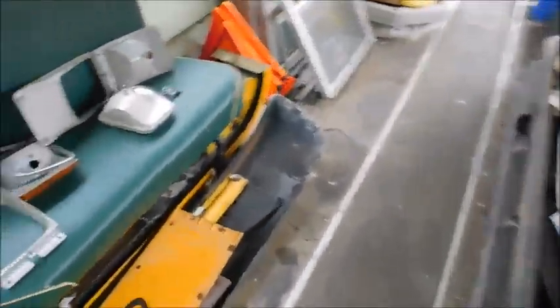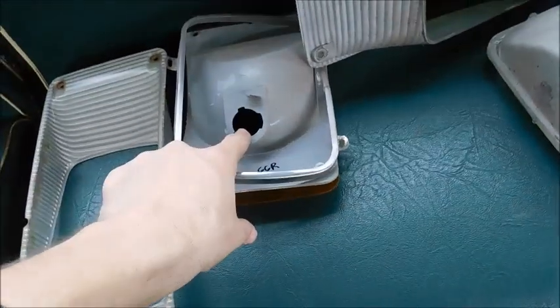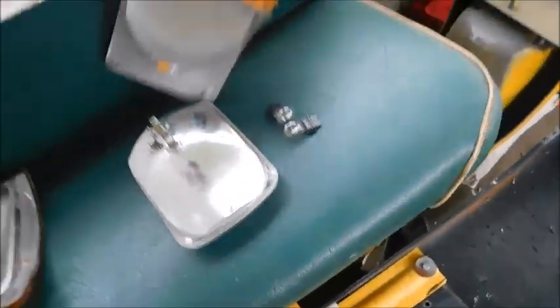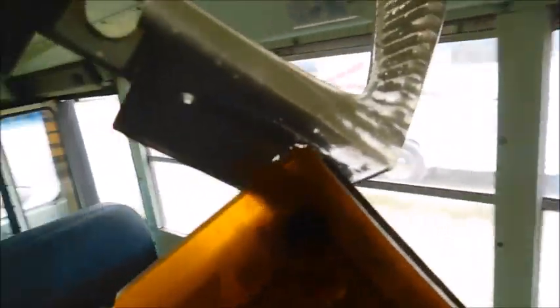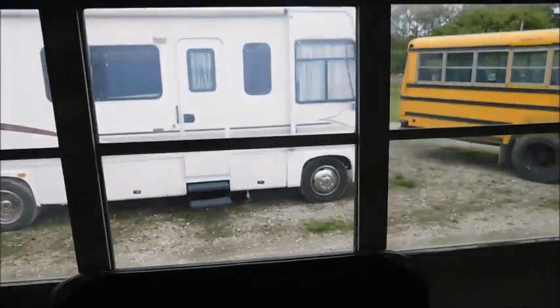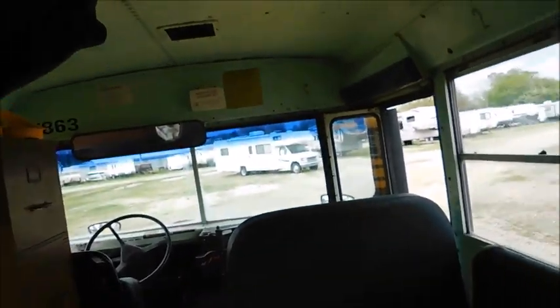Here's what I've got off today: the passenger side bezel, the passenger side turn signal, the bulbs from both sides, the passenger side headlight, the little piece that goes over the headlight, and the bezel and turn signal from the driver's side. There's a screw holding it in because it's being stubborn, and I'm not sure how to get it off without breaking the bezel or the turn signal.